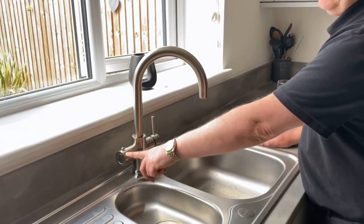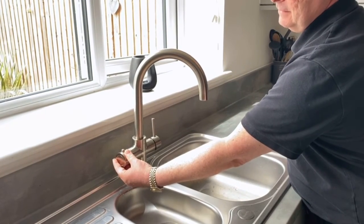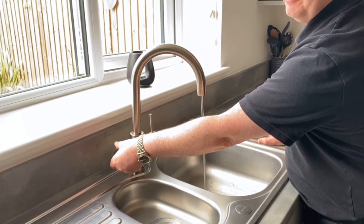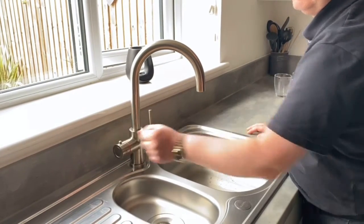On this side of the tap we have our filtered near boiling water. Now we have a safety on it — it's got a lock — so we press the button, turn it, hold it, and then we get our near boiling water coming out. If we let go, it shuts off.